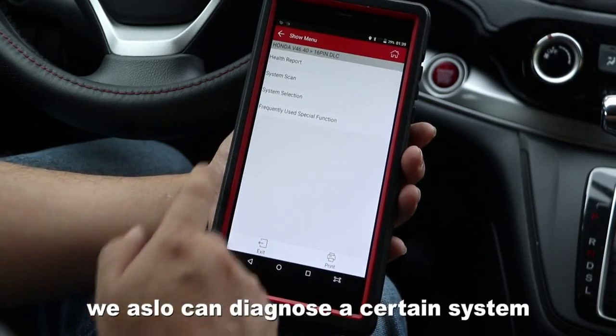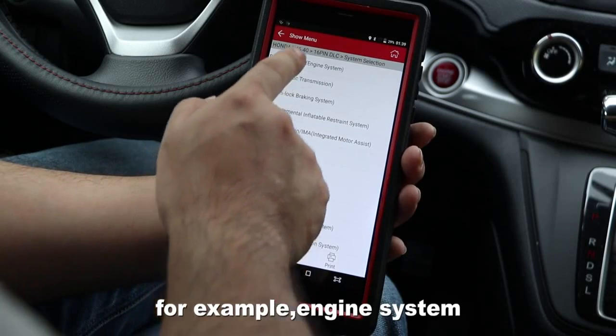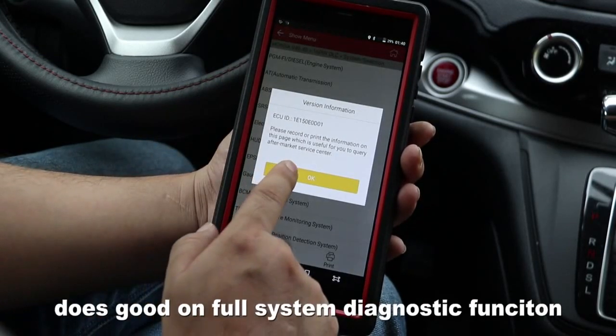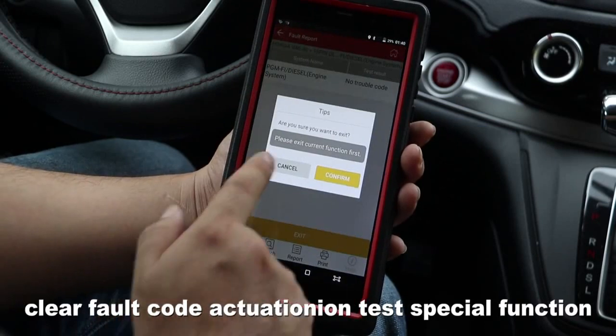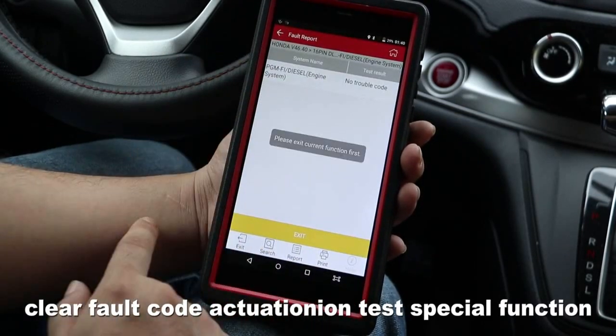We also can diagnose the individual system — for example the engine system — like other Launch X431 devices. The Pro Mini does well on full system diagnostic functions such as read fault code, clear fault code, actuation test, and special function.